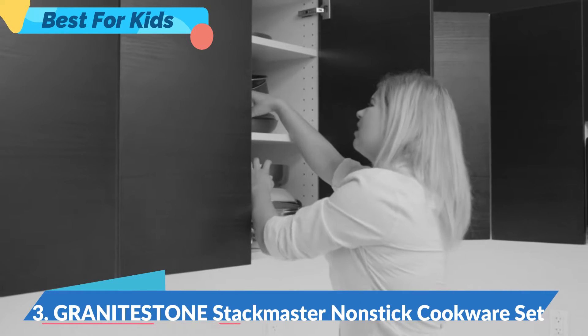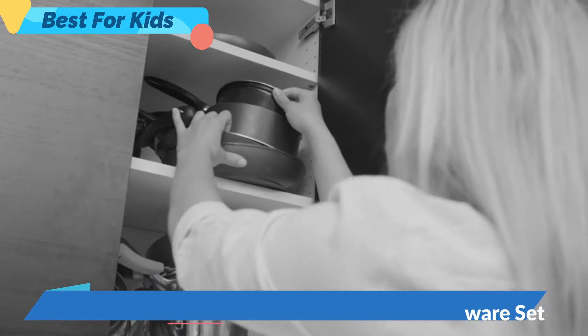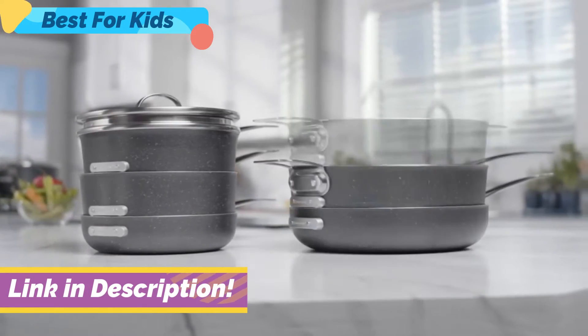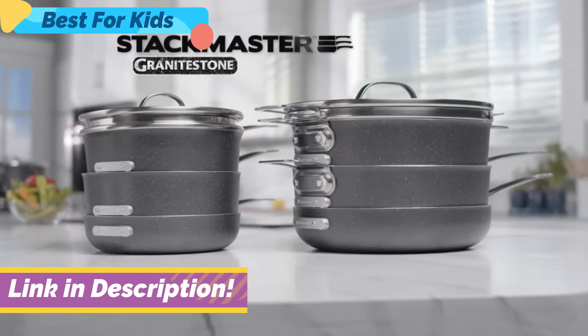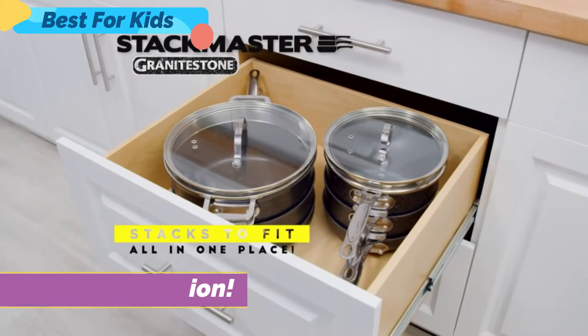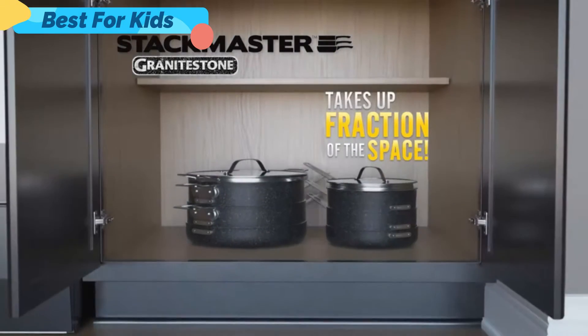Why is it every time you go to cook a family meal, you have to search for pots, pans, and lids? And when you go to pull them out, they all fall out. Well, all that's about to change. Introducing Stackmaster by Granite Stone — the ingenious non-stick cookware set that stacks to fit all in one place and takes up a fraction of the space.